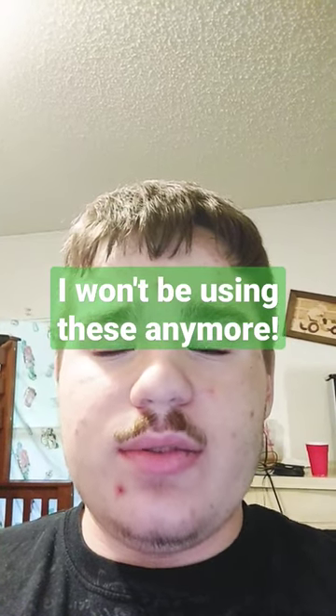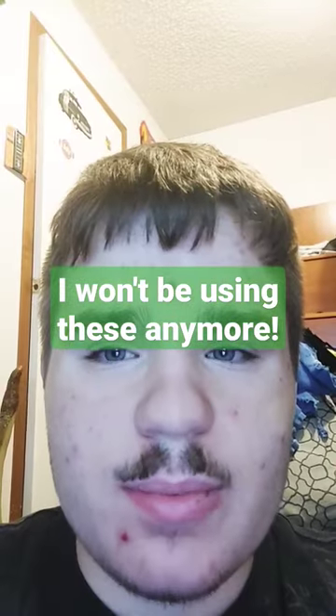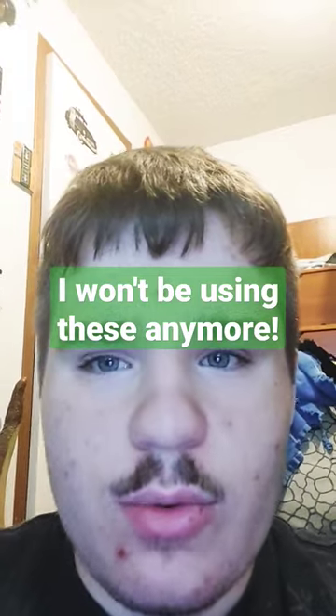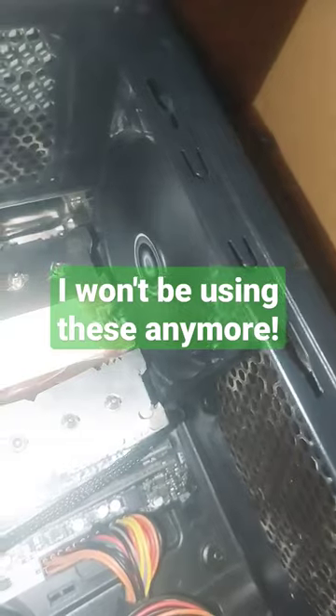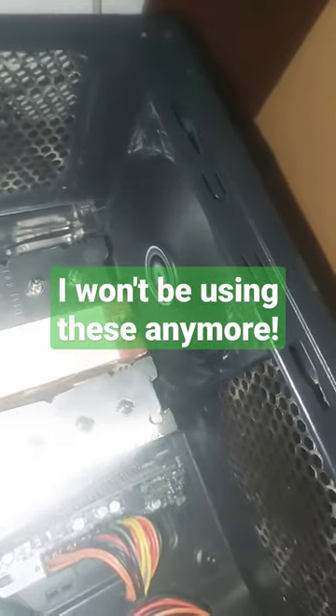I'm going to tell you why you shouldn't buy the Arctic P-12 fans. I originally bought three of these for my computer. Two of them would go in the front as intakes, although they're on the ground right now, and there's another one in there as an exhaust.